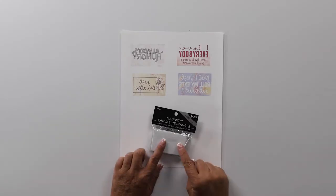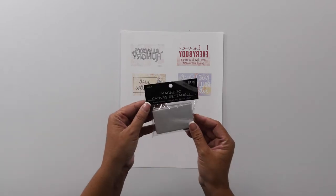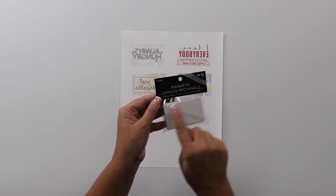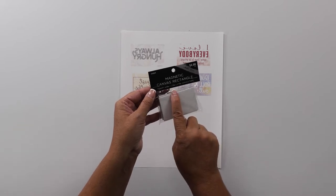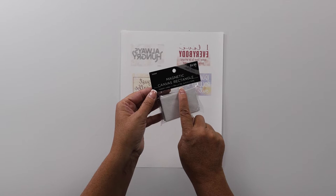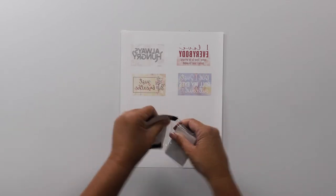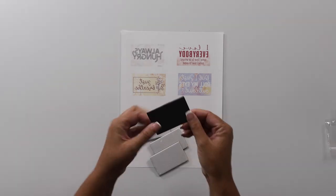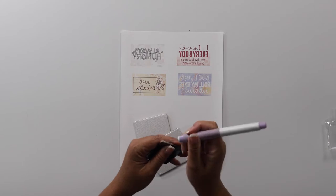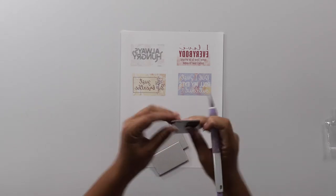For our first project, we are going to sublimate on some magnets. I got these cute little magnetic canvas rectangles at my craft store — they are one and three-quarters inch by two and three-quarters inch. There's canvas on the front and magnets on the back. So we're going to go ahead and open these. They are each individually wrapped, so I've got my craft knife here and we're just going to open those.